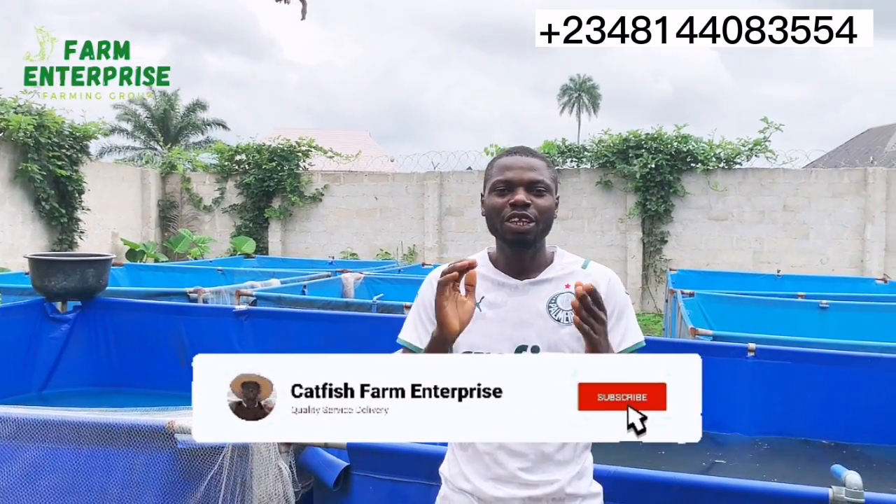Hello and welcome to the Cartridge Farm Enterprise. If you are joining the channel for the first time, do well to hit the subscribe button and turn up your notifications. Go through this channel — we have a lot of videos available for you.